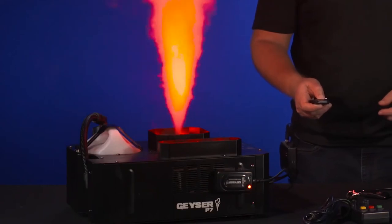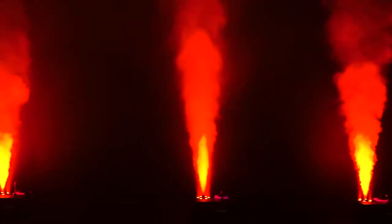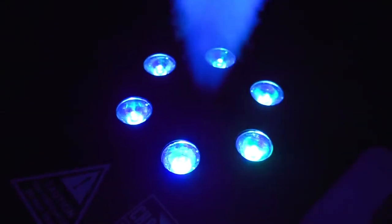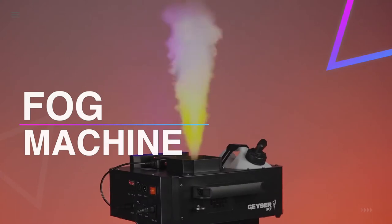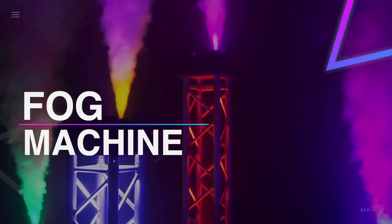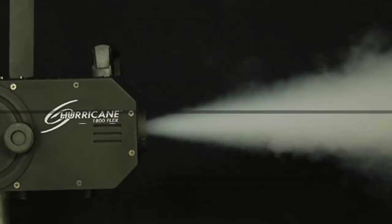If you are a party animal who enjoys dancing amidst fog, then this video might intrigue you with a list of possible options to choose from to make you unleash your party monster. Fog machines are not just fantastic, but they also bring a vibrance to the party to change the pulse and ambience of any performance, cranking it up to high voltage.